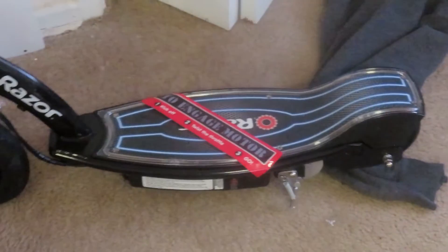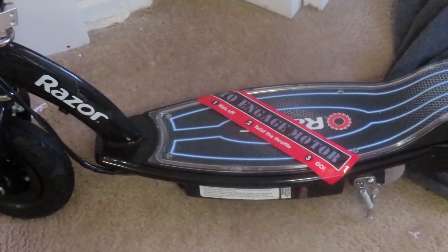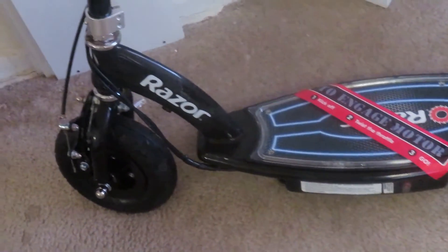Alright y'all, we back! Here's how my scooter looks. I had to put the pole together — it's not completely tight, but this came from Amazon. Little kickstand. I don't know how far this thing goes. It's a Razor.